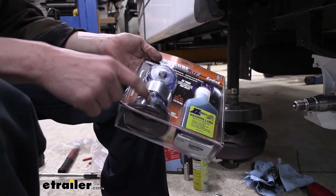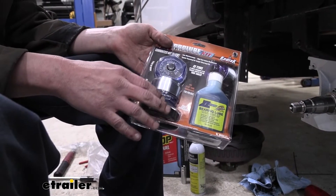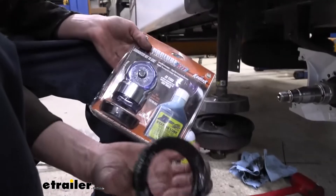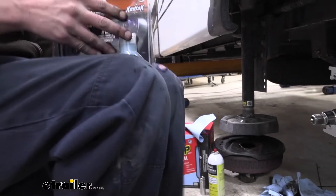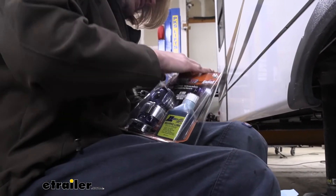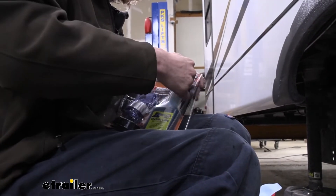The seals also come included in this kit, and it's necessary that you have these seals if you're going to oil bath. They are a special seal that's different from a regular grease seal. So we're going to open this up because we need the oil first so we don't go together completely dry. We also need to grab our seal out of here because that's going to go on right after we put our bearing in.